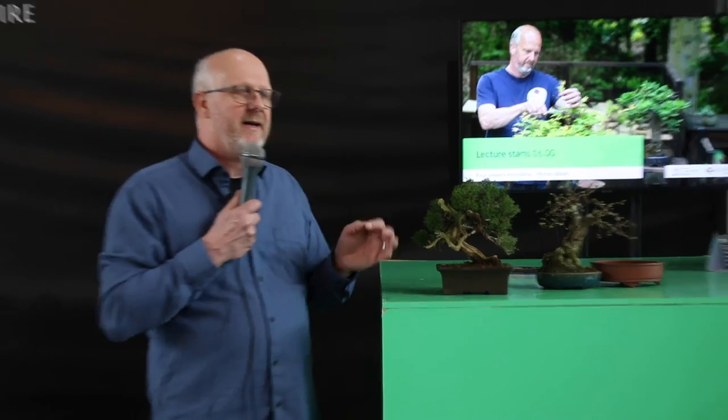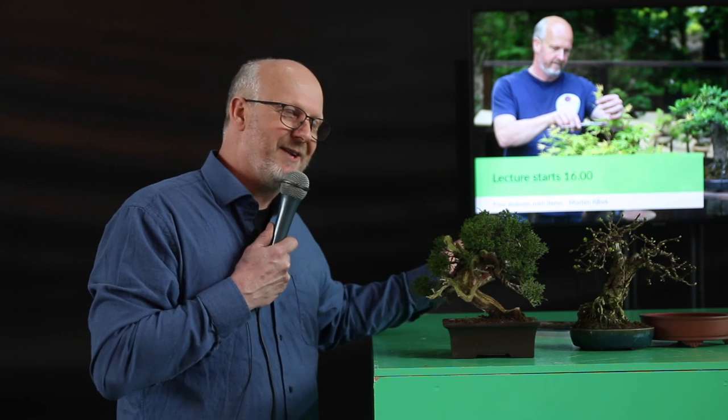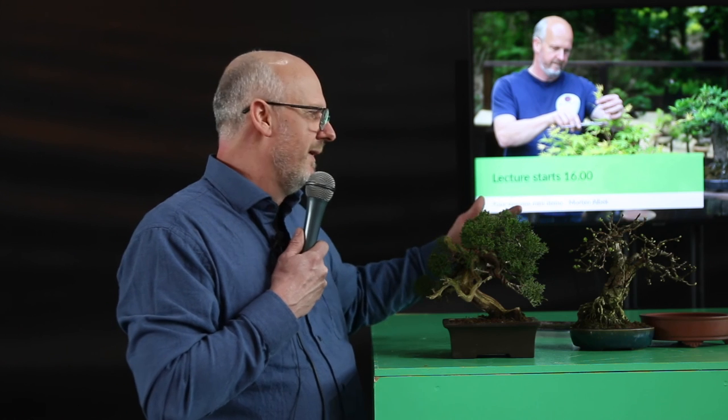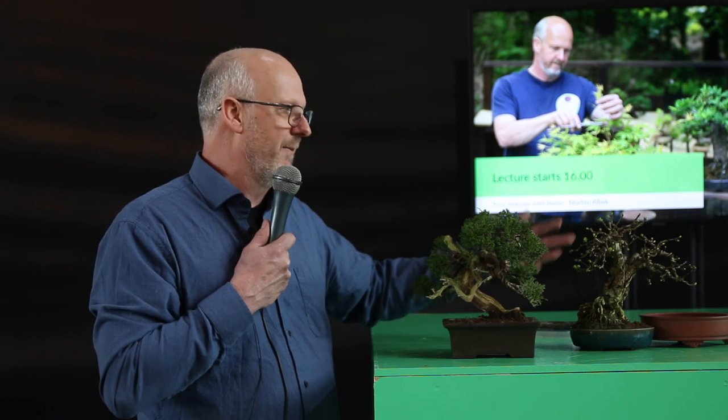A bit of a myth about flowering bonsai is that the flowers take away energy from the tree — but that is not really the point. The point is that where you have flowers, you will not have new growth; without new growth you will not expand the volume or have as much photosynthesis. The flowers themselves will not take up much energy — they certainly won't kill a tree, otherwise why would trees flower in nature? But as a bonsai with a minimum of branches, it is wise to have a balance between growth and when the tree is allowed to flower.